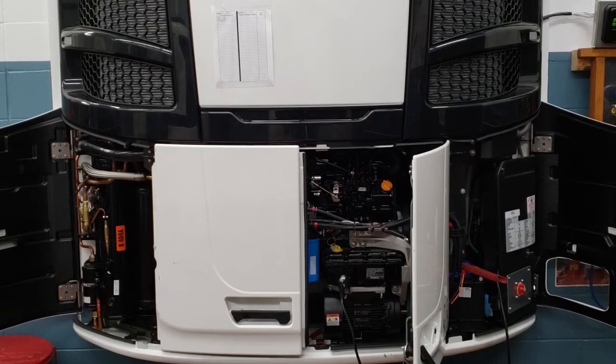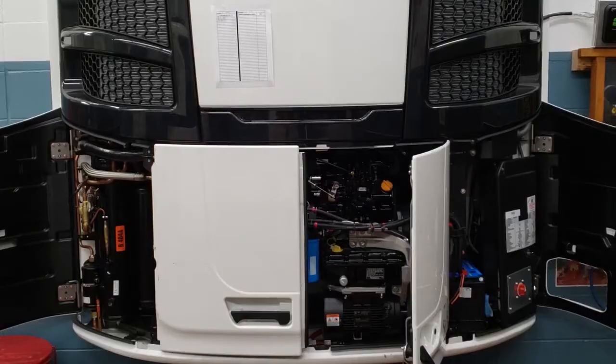So we're going to go ahead, let our unit warm up, and then we're going to take a look at that sight glass. You can hear the unit went to high speed. And because this unit was running earlier today, we're going to call it warmed up.